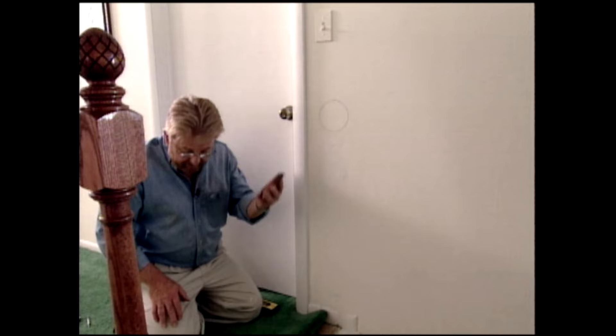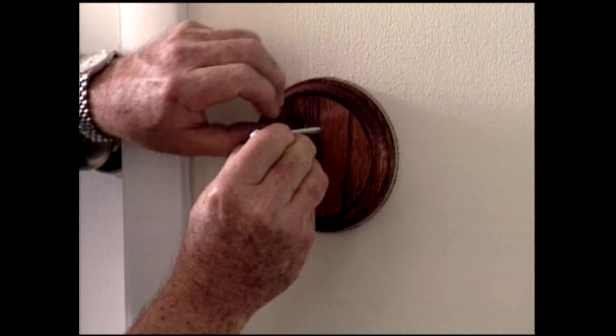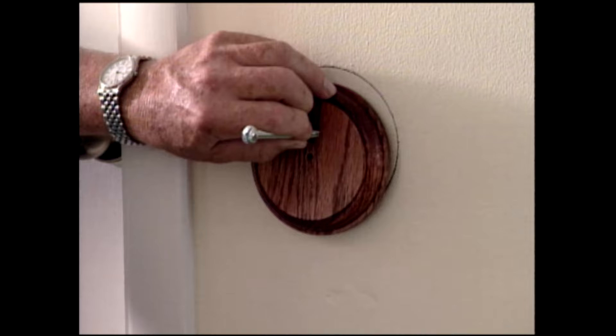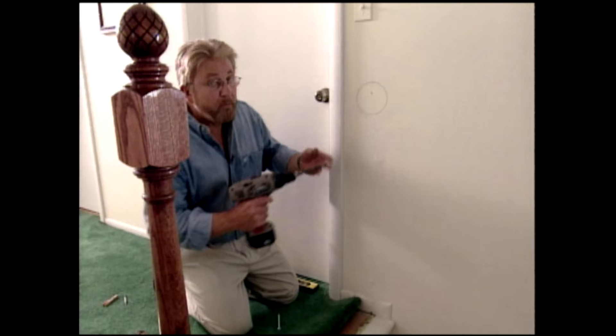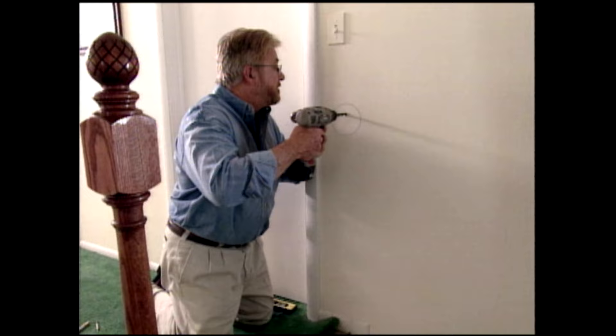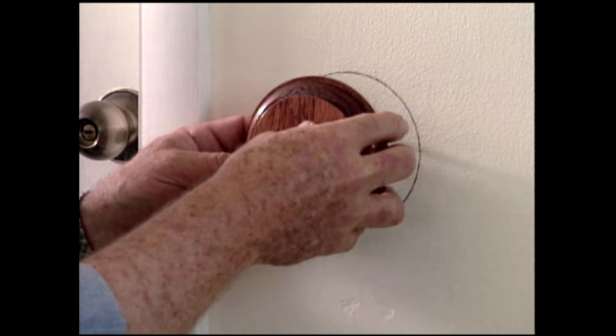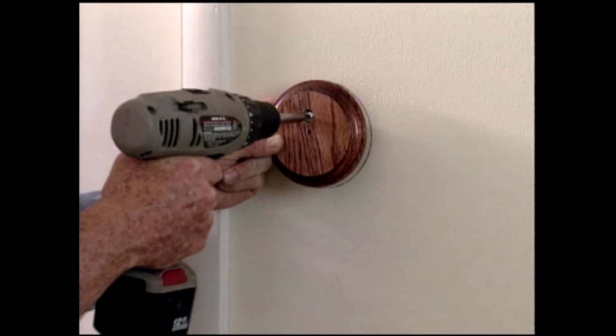Now it's time to actually attach this rosette and we're going to do this with a toggle bolt. First, let me put this in position. I insert the bolt from the toggle bolt into the hole and give it a little tap with a hammer to get a reference mark. Then I bore out a hole large enough so that the toggle can slip through. I insert the bolt through the rosette and screw on the toggle, then pinch it closed and push it through the hole. The toggle will flip open inside the wall. As I tighten the bolt, I pull the rosette away so the toggle comes into contact with the back side of the wall, which will prevent it from spinning.